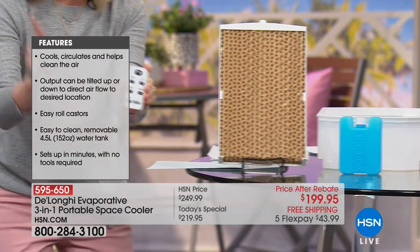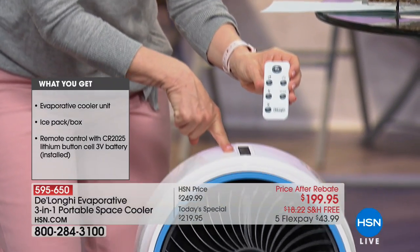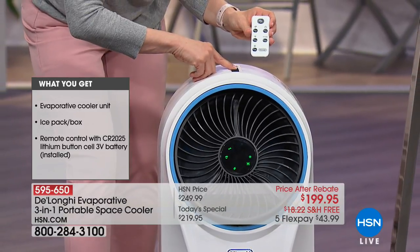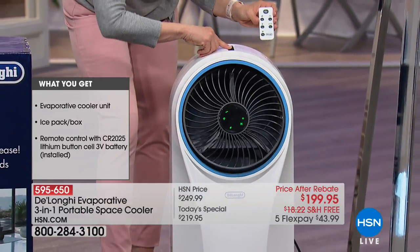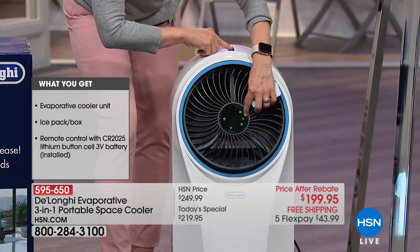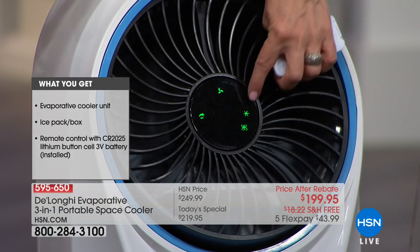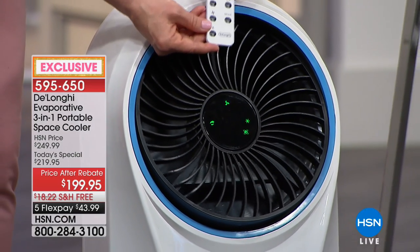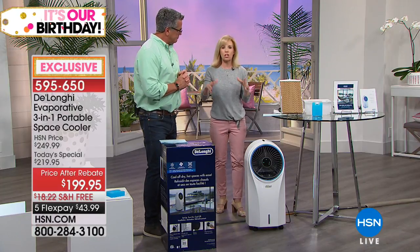It comes with a remote control. All the buttons on the remote are the same as on the top of the unit. You can see it's oscillating — if you don't want it to oscillate, you just click the button. There's a mode for cooling — there's a little snowflake icon — that's the cooling process. You want that to be on. It even has a timer, so you can set it to turn off after two hours if you want. These are totally energy efficient.